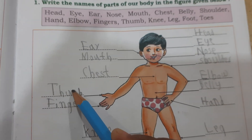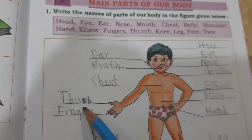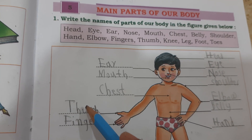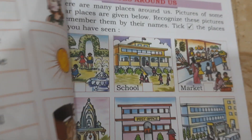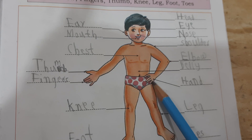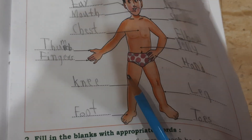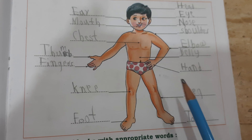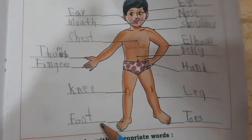This is thumb. T-H-U-M-B. Fingers. This is hand. H-A-N-D, hand. Knee. K-N-E-E, knee. Leg. L-E-G, leg. Foot. F-O-O-T, foot.